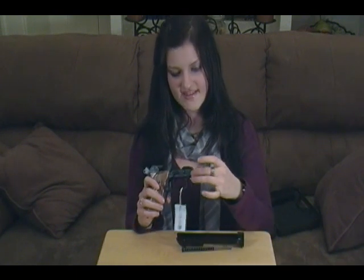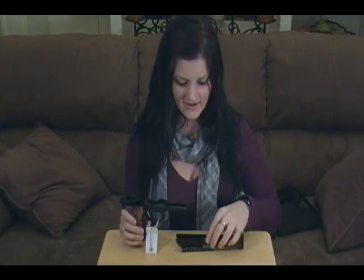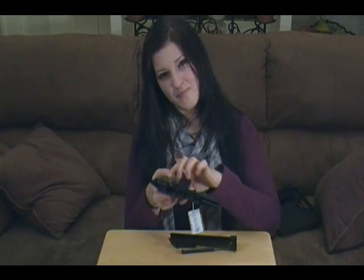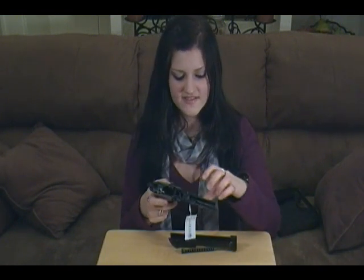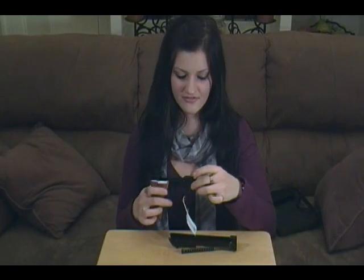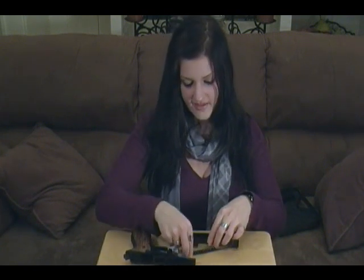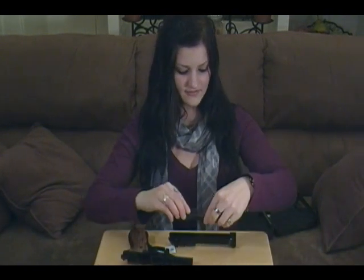Because this has an aluminum frame and a blued steel slide, it's important to keep this weapon oiled so I don't cause excessive wear on the frame — it's a softer metal. Knowing that I have to keep up that maintenance and knowing it's going to be easy maintenance is great for me.